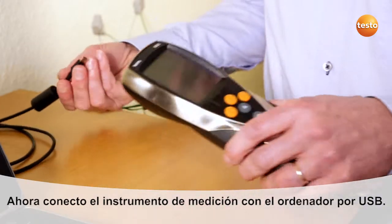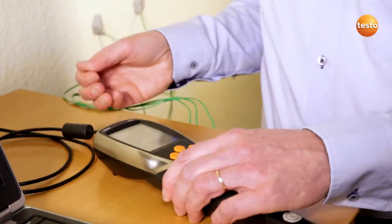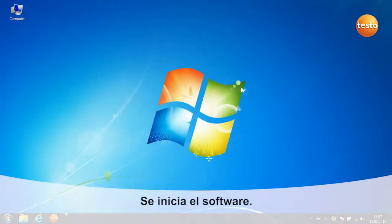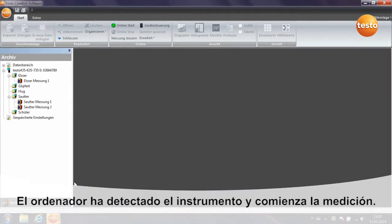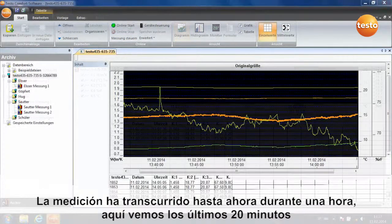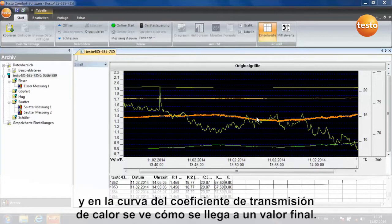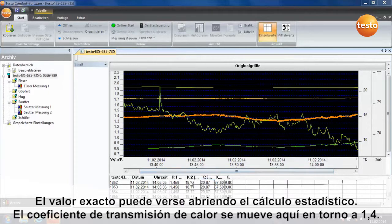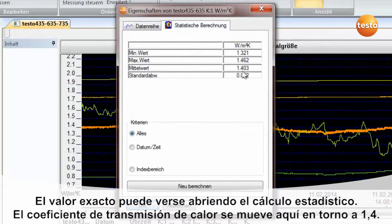I now connect the measuring instrument to the computer by USB, then start the software. The instrument is recognized and the measurement begins. The measurement has been running for about an hour. Here we can see the last 20 minutes, and you can see the curve of the U-value approaching a final value. You can call up the more accurate value from the statistical calculation — the U-value here is around 1.4.